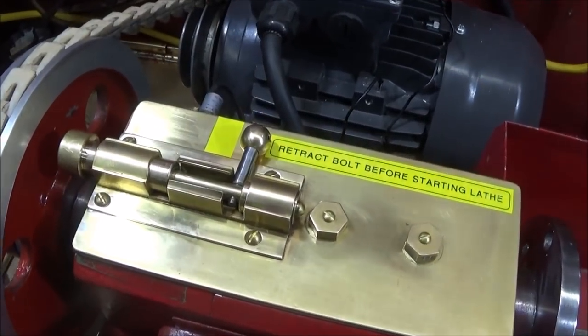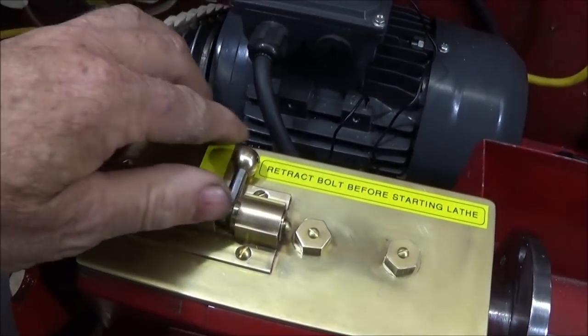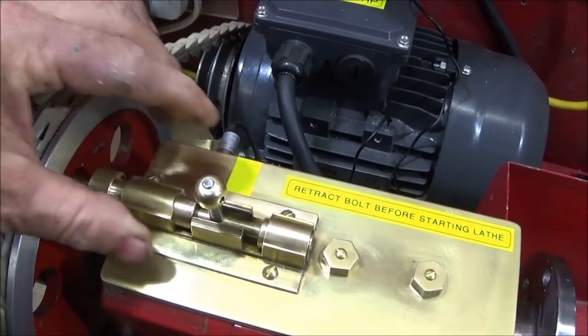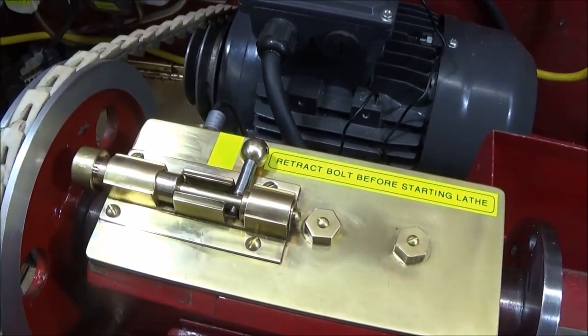I made a quarter-inch brass shaft with this bolt-action handle on here so I can actually lock it in the off position or the safe position, and then I'll be able to lift it up and move it into the holes for doing the indexing.